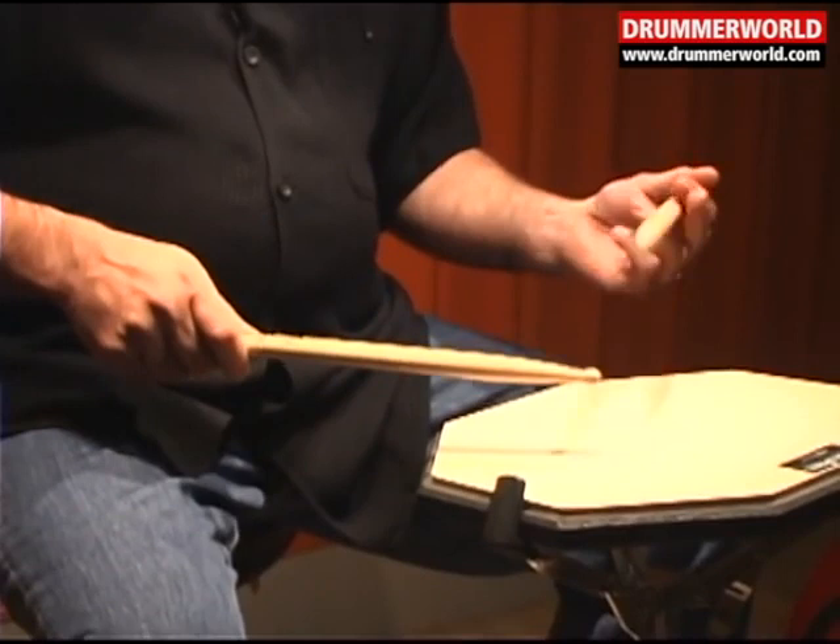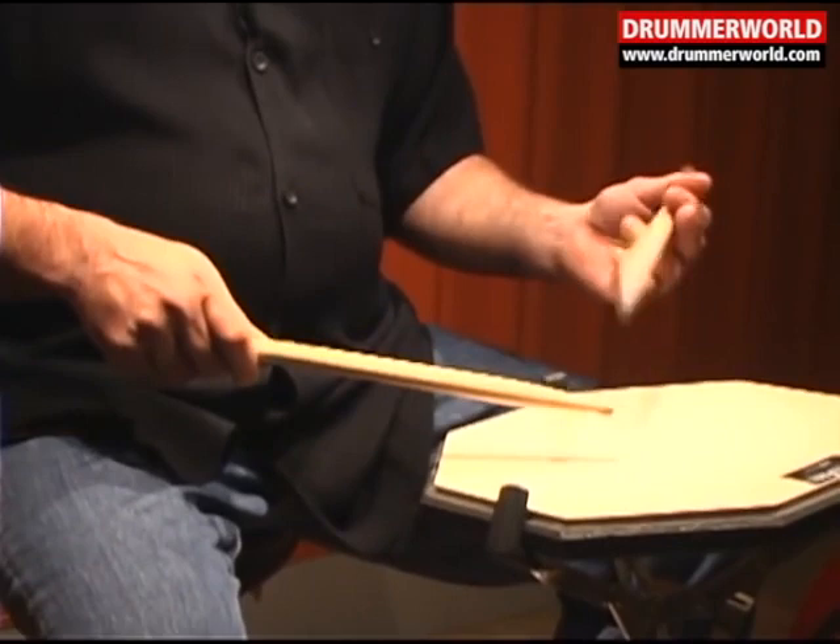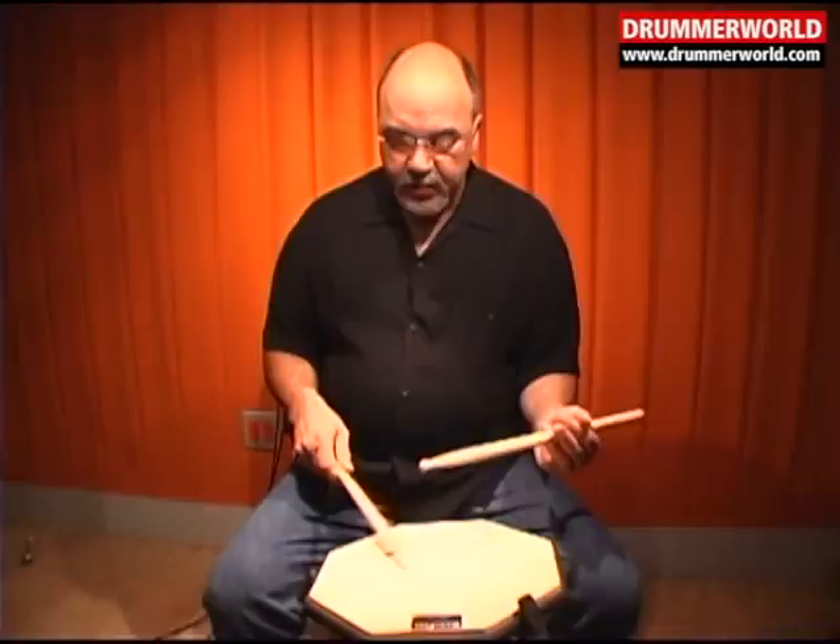Eight, seven, six, five, four, three, two, one, two, three, four, five.